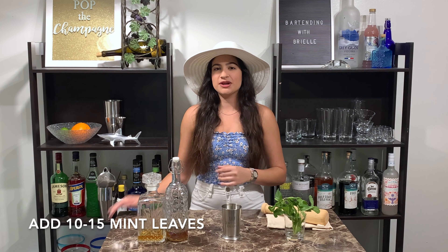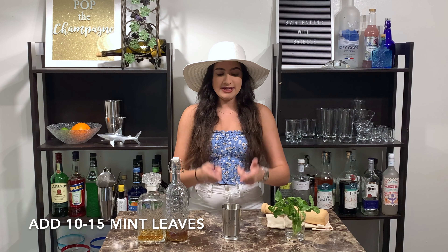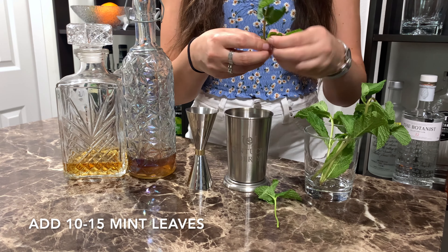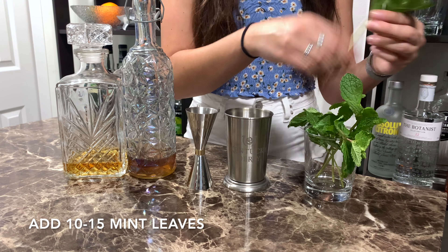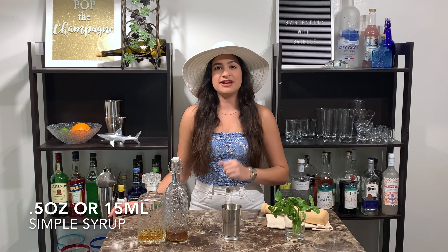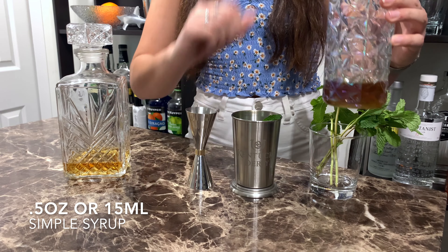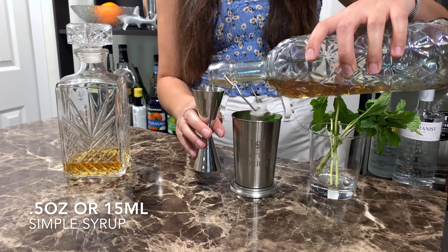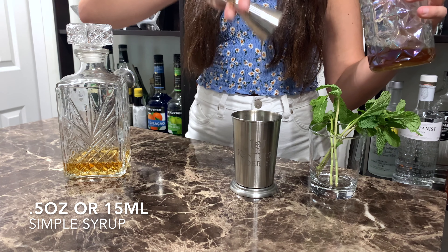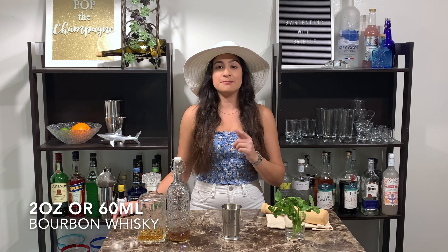To start out, we're going to plop about 10 to 15 mint leaves — I like my Mint Juleps very minty — into our julep glass. Following that, just a half an ounce of simple syrup. And then two ounces, 60 milliliters, of my bourbon whiskey.